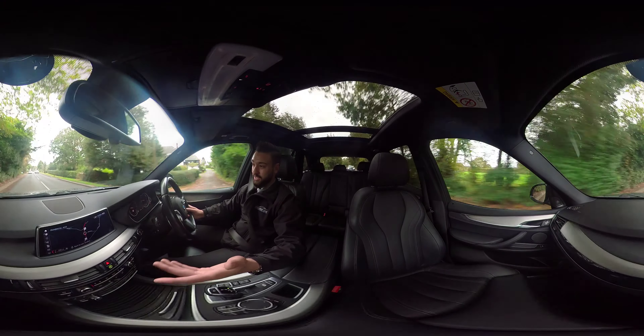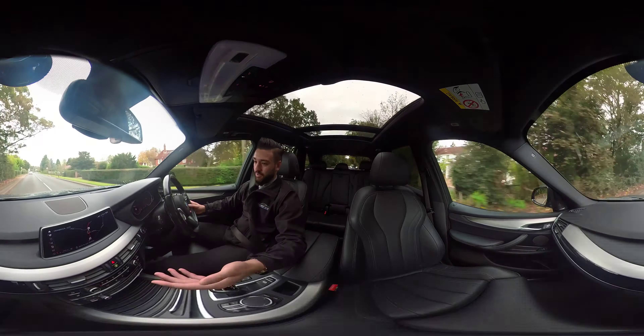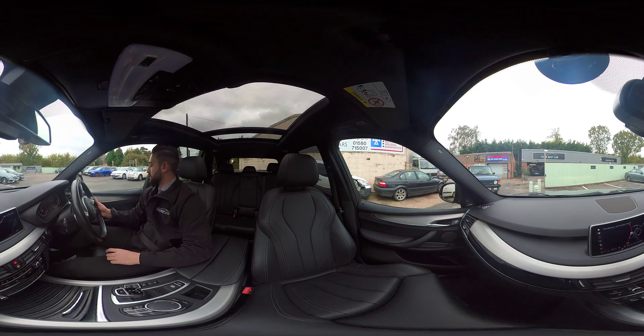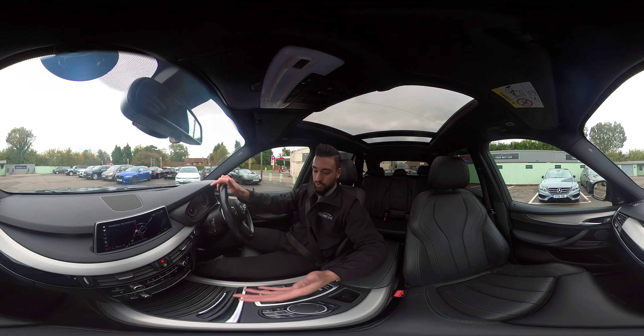Looking around you can see the aluminium hexagonal trim on the centre console and dash. There's also the BMW Professional Media Package infotainment system — a touchscreen display with sat nav, reversing camera with surround view, park assist, Bluetooth, Apple CarPlay, and USB functions. If you prefer not to use the touchscreen, there's also a touchpad down here with dials as well.